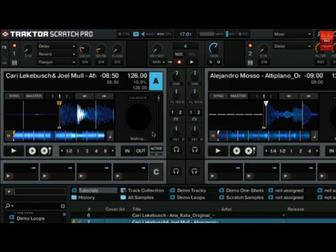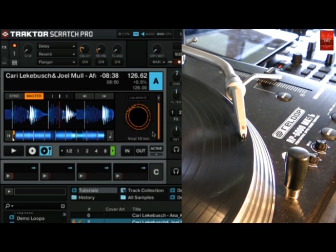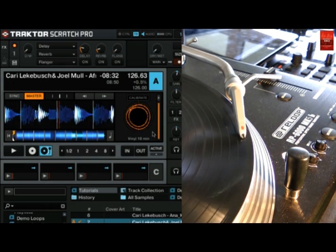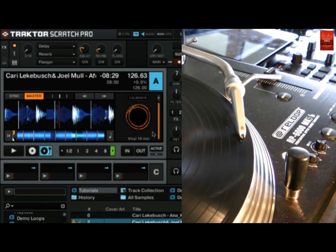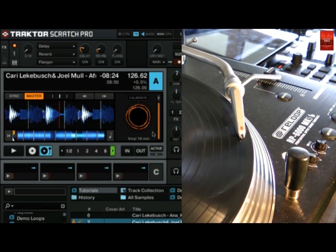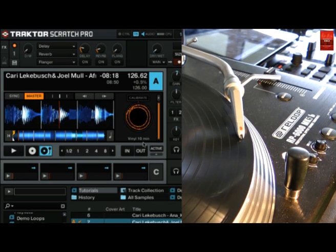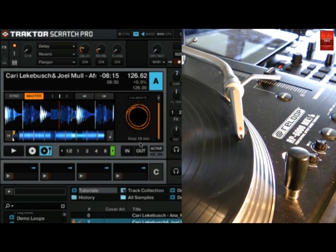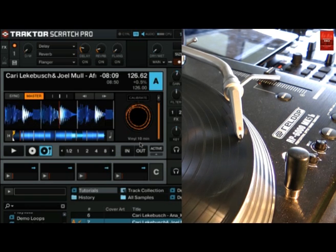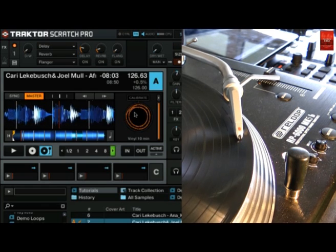Drop the needle on your timecode vinyl or start playback of your CD player. Now as you can see the scope becomes alive. When you use timecode on a deck for the first time, Traktor will calibrate the timecode decoder automatically. During the calibration Traktor detects the timecode medium as well. The medium you use is shown below the scope — I am using the 10-minute side of the timecode vinyl. On the scope you should see the two calibration circles now.